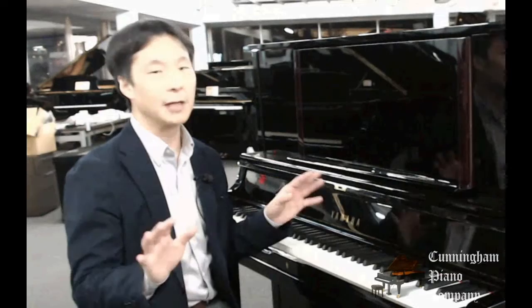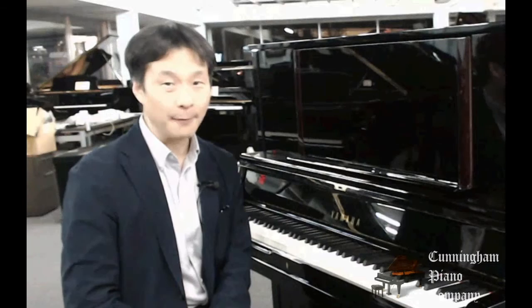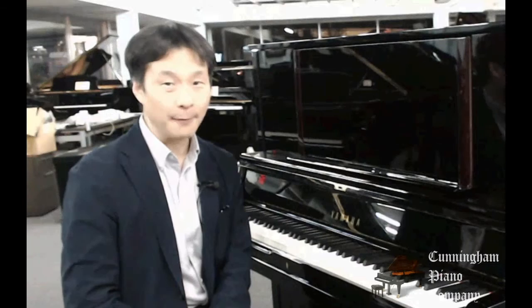So there you have it — the Yamaha YUS-5 upright piano, the top-of-the-line instrument, one of the finest examples of an upright piano I've come across anywhere. Perfect for people who have limited space but don't want to limit their musical possibilities. I would love your thoughts and feedback in the comments below. Please subscribe so we can notify you whenever we have new videos. I'm Hugh Sung for Cunningham Piano. Thanks so much for watching and I'll see you next time.